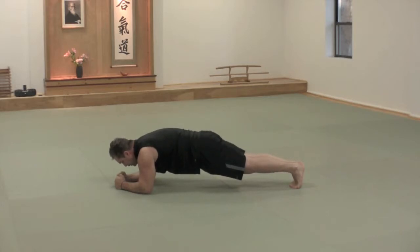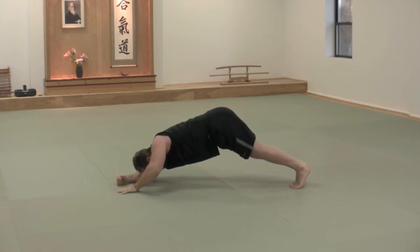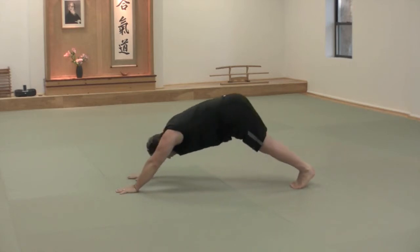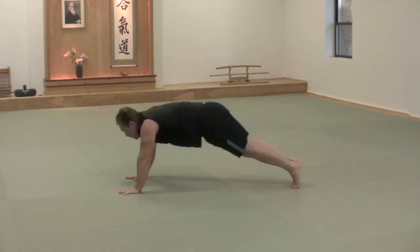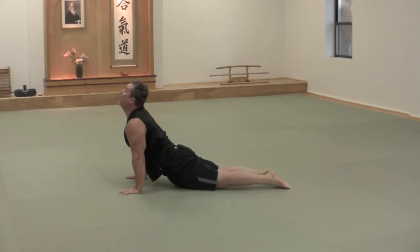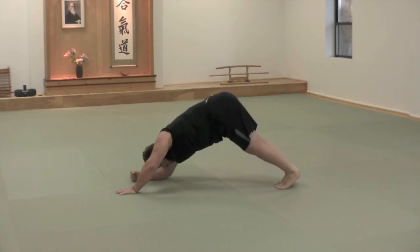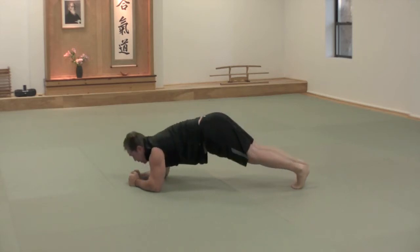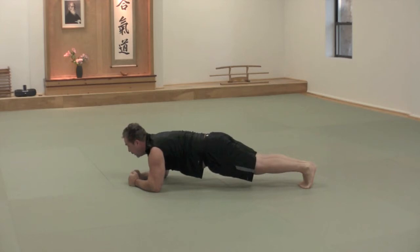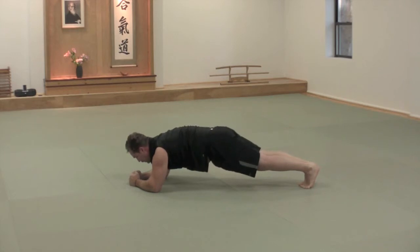Let's start in an elbow plank, nice and rigid through the core, then lifting the tailbone to the ceiling, forehead to the floor. Then power up onto the palms, lifting the tailbone higher into the down dog position. Drop the hips while lengthening the spine so you don't jam into the lower back, looking up to the ceiling into the upward dog. We'll go back to the downward dog, then down onto the elbows again, and slowly release down to the plank position. Bend the elbows to get some triceps stimulation. Press back up and we will repeat one more time.